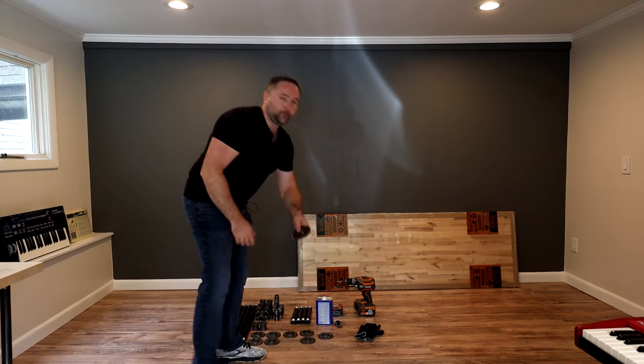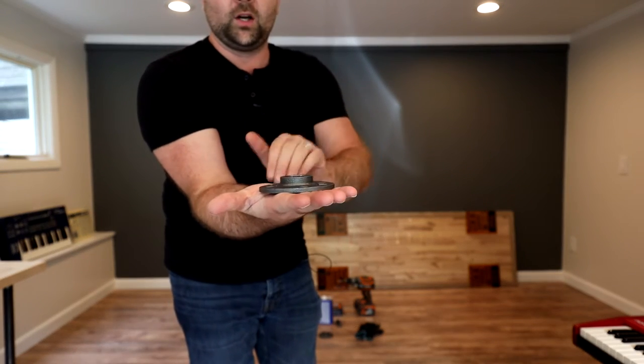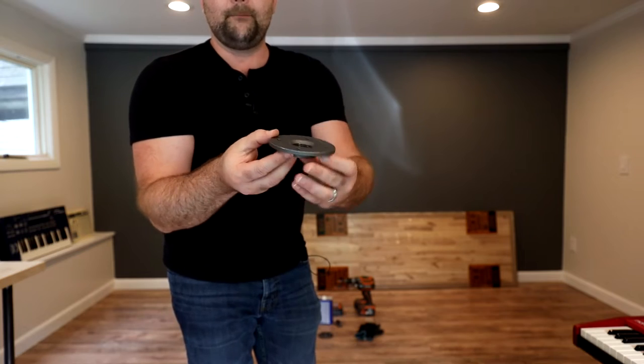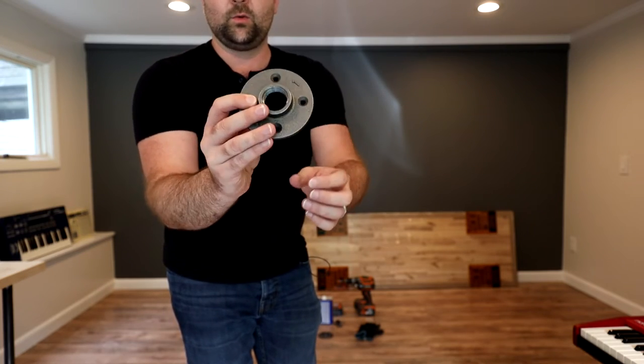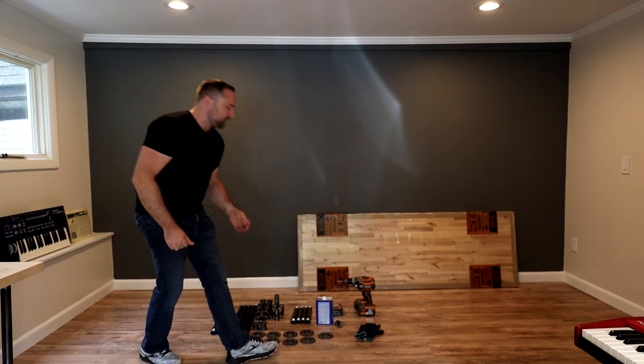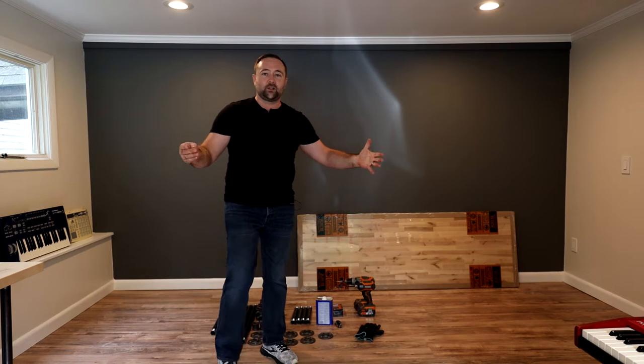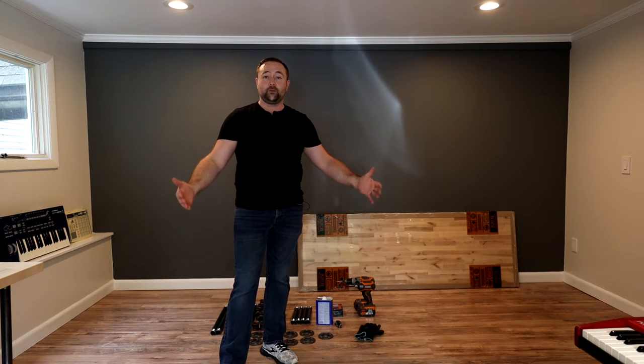We're using floor flanges — this is what acts as the foot on the floor but also mounts to the top of the desk. There are screw holes in the flange, so it works really well for that. The basic structure of this desk is a frame wide enough to fit my M-Audio Hammer 88 Pro underneath. I've got the height a little bit taller than your average office desk so I can slide the controller under there on a keyboard stand.